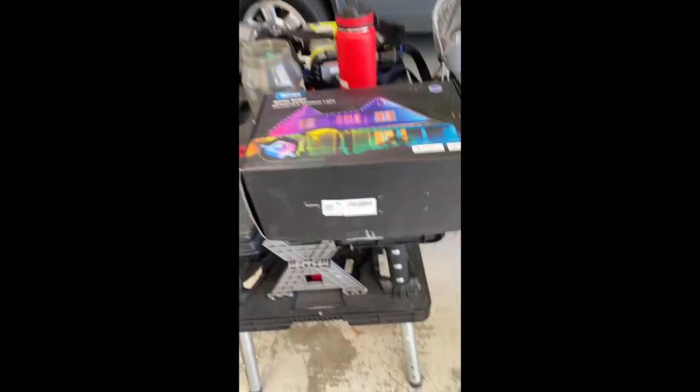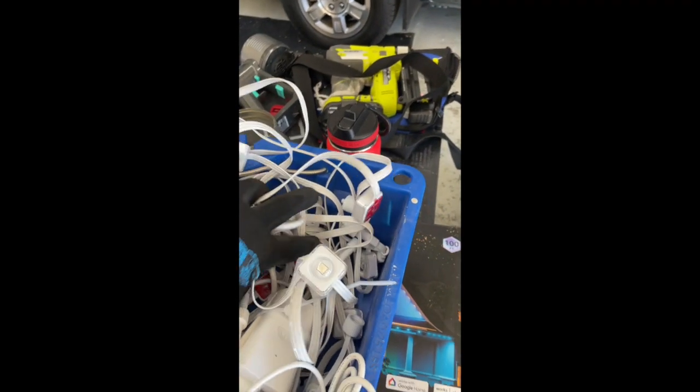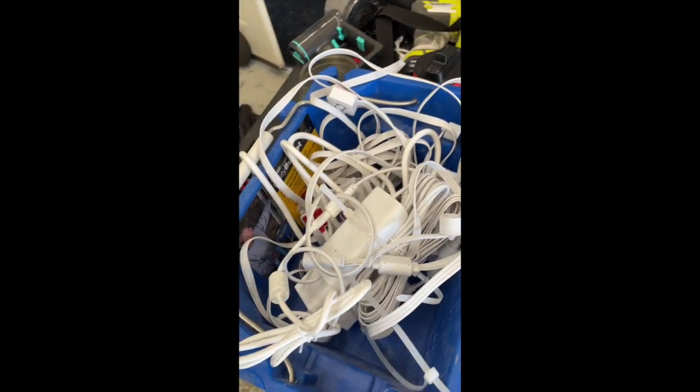They come in a kit. The kit comes with six strings — this is the 100-foot version — and it comes with a power supply and a controller. I'm going to show you how I mounted mine.